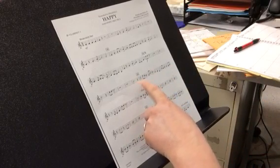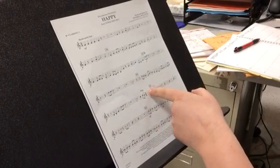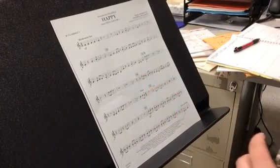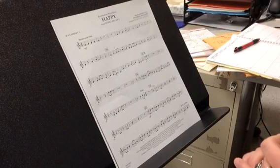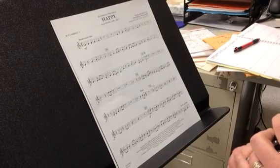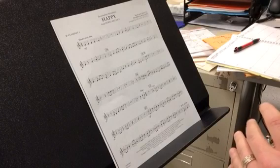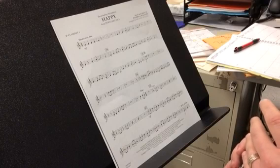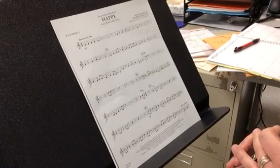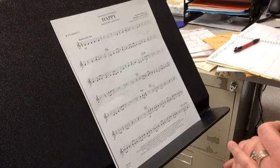Now we're going to go from twenty-six to the fine. Twenty-six to the fine. One, two, ready, go. Rest. One, two, ready, go. One, two, ready, go.